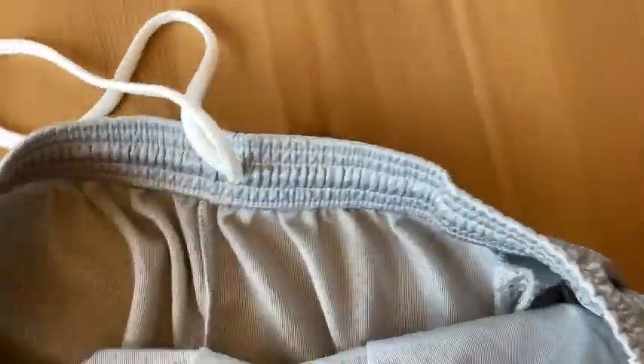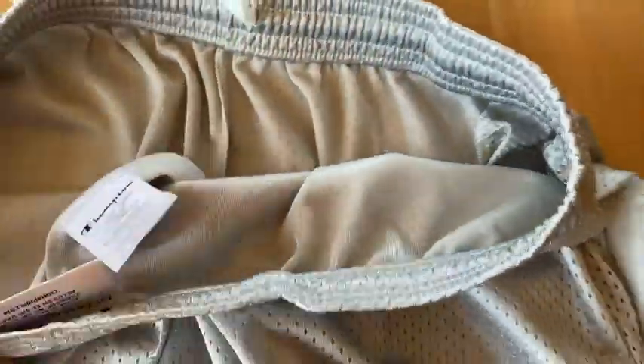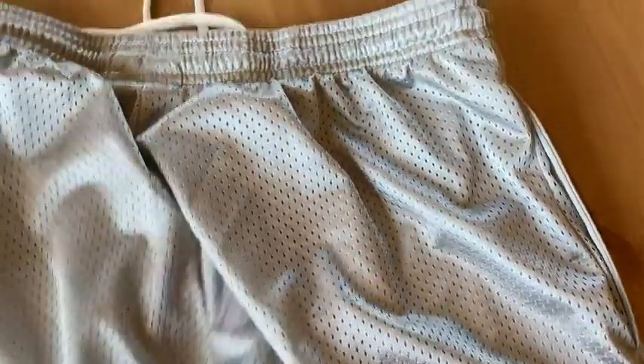Let's see if we can find what they're made out of. Here's the tag. Looks like they are 100% polyester. Really nice, really good quality.